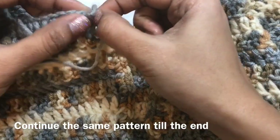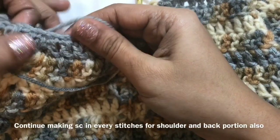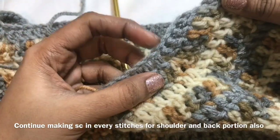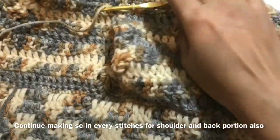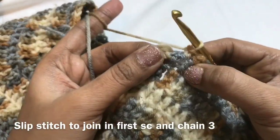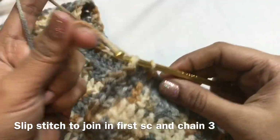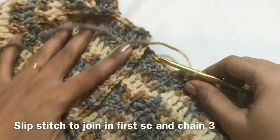You have to continue making single crochet in each and every stitch and space throughout. In the corner, you are going to make a single crochet — every stitch, one single crochet, every corner also one single crochet. So throughout the back side also, every corner, you have to make a single crochet. I have completed the single crochet all the way around. Now I am going to make a slip stitch in the first single crochet to finish this round.